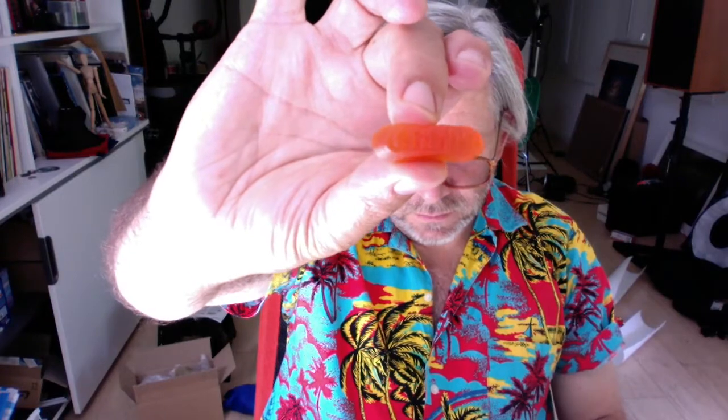And on to our third orange wine gum. This is the Bytrozone brand. Long thin shape, and again quite a nice bright orange colour.